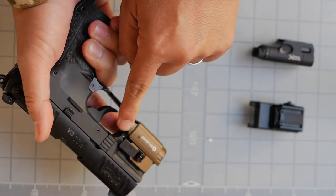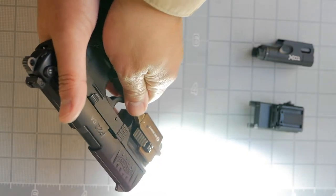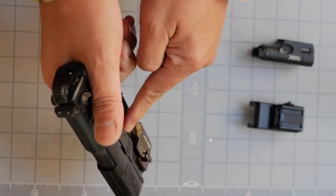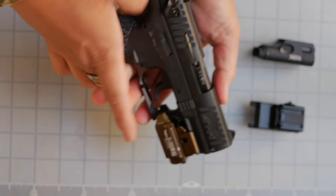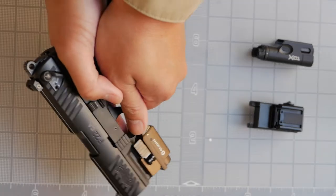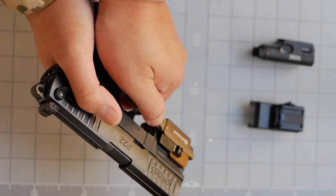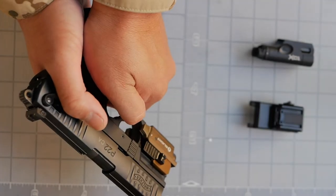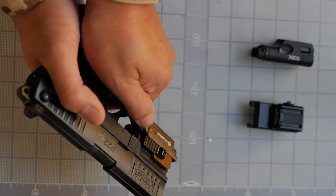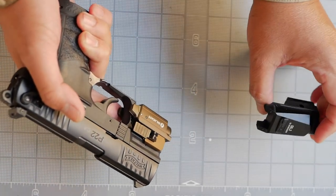Activation is via two wing tabs — you press down to activate. It does not push forward like the Surefire. Nice texturing lets you feel the tabs, and it works from either side, so it's ambidextrous. Press and hold for momentary on; tap and release for constant on. There's no strobe mode, unlike the GL1.